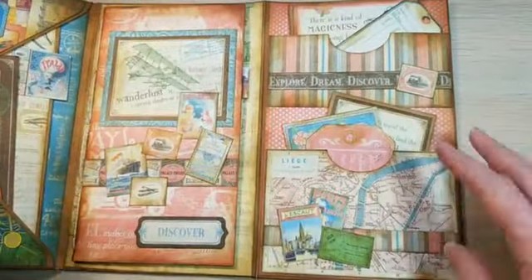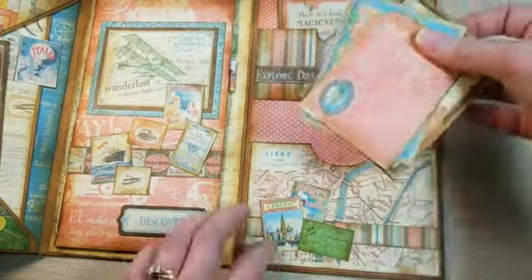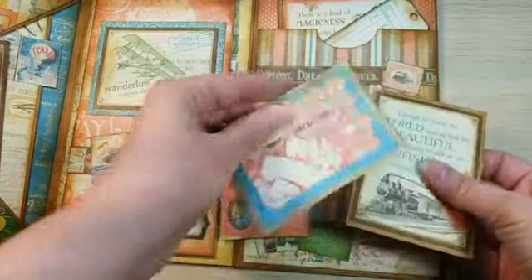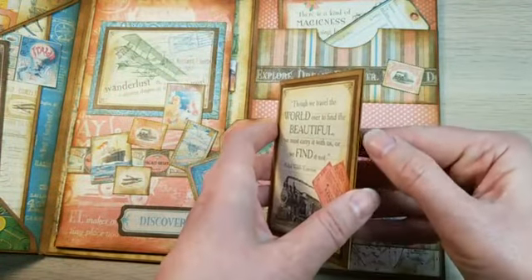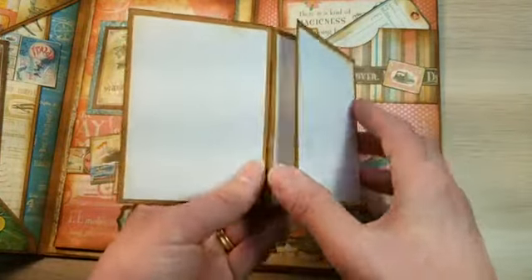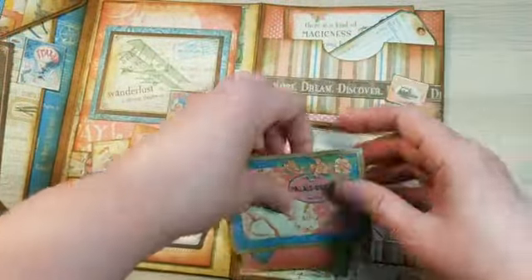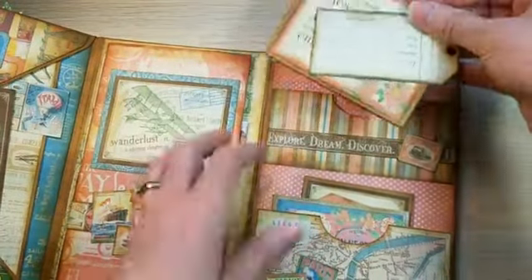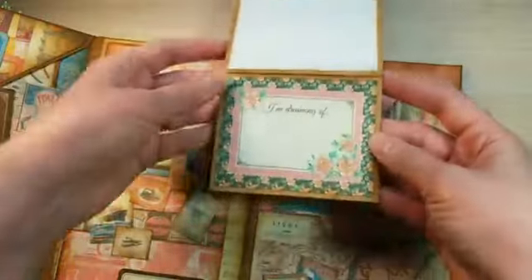On the right side I've got a couple more pockets — a first pocket, another tag — and then I created a little fold here with some scrap paper as a nice little journaling area or great for pictures. That's the vertical one, and since this pocket was smaller I also made a horizontal version of it.